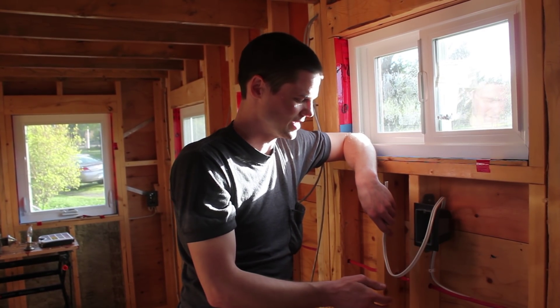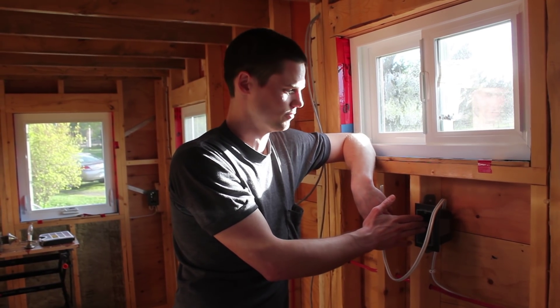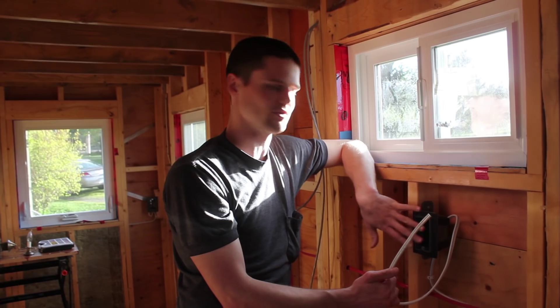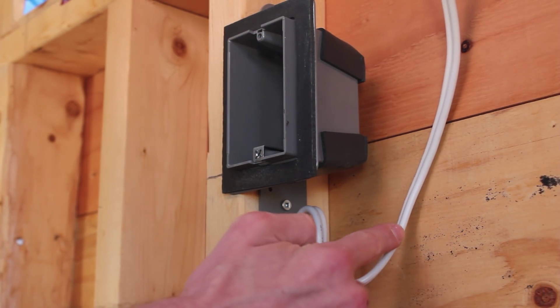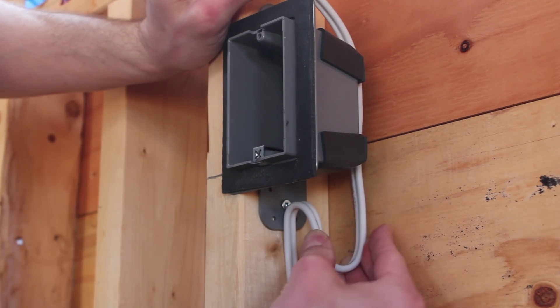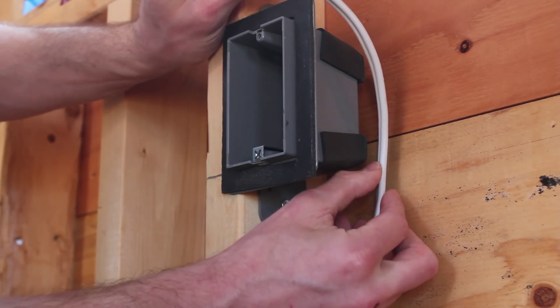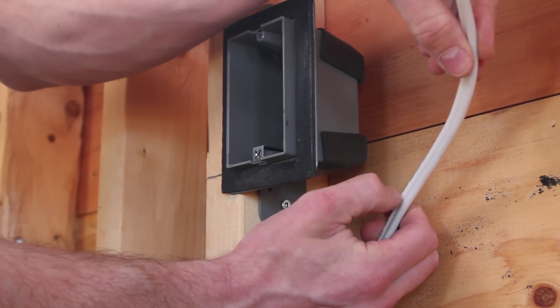I'm going to start by showing an example of the simplest type of thing to terminate — one wire coming into a box that's going to have a single plug in it. I mentioned before how I like to leave a little loop so that we can always pull a bit more wire into the box if something gets damaged. I've got my little S here, and I line it up with where it's going to enter the box, then strip the outer jacket off from there.